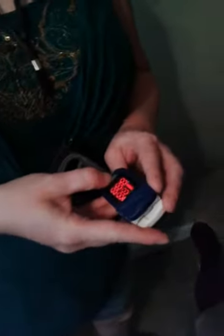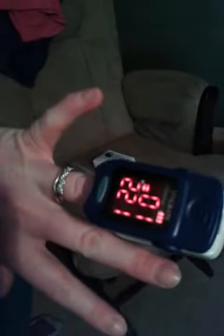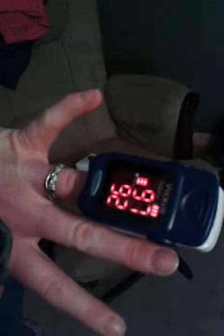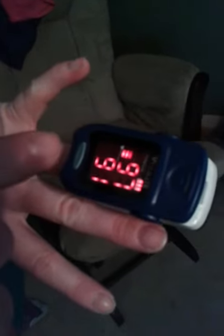It even came with its own batteries. It's easy to put in, turn it on, and place it on one of your fingers, and it will start working. It shows you your peak and your heart rate per minute — BPM, beats per minute.